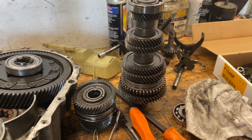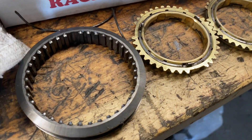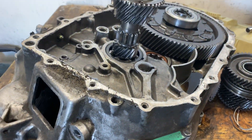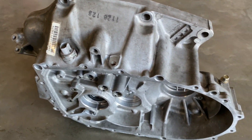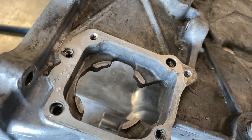The transmission is being worked on. These are the parts that have to get replaced for third gear to work properly. This is where you guys need to drill and tap, right here.